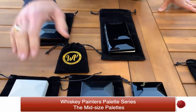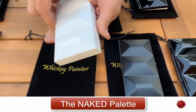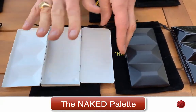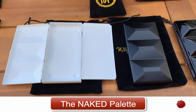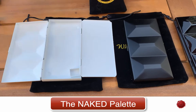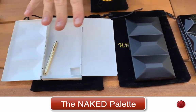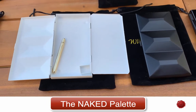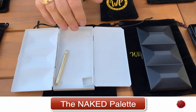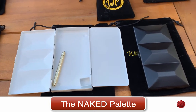We'll start with the first one in the series which we call the Naked Palette — we call it the Naked Palette because it is naked inside. What's very unique about this palette is it gives you the ability to put in half pans, full pans, hold brushes, hold tools — really make it unique the way you want to put your palette together. Between tubes of paint, some people like to hold their tubes here as well as brushes.